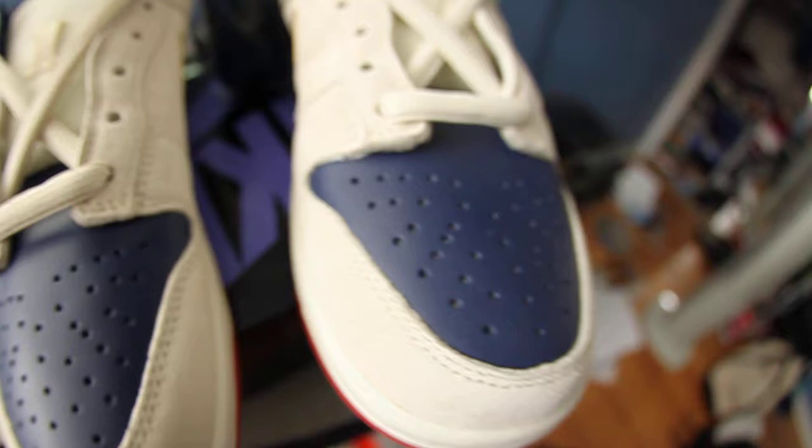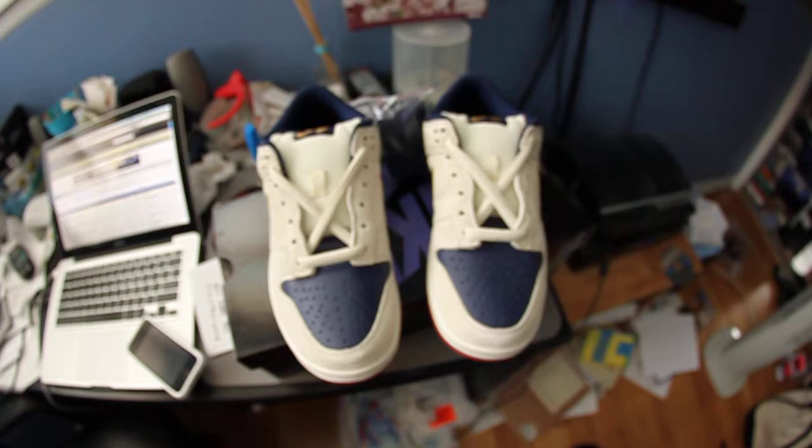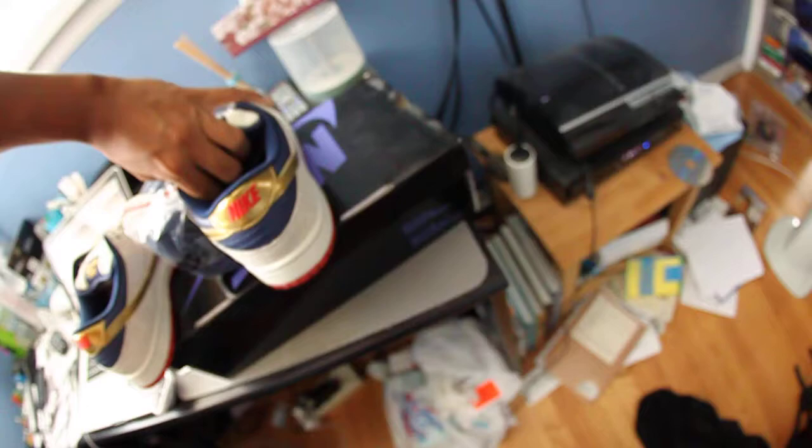Sweet, still buttery. Same thing on this one. Let's see — toe box area, you got factory laced in here for you. Then you want the heel area — got the heel area right here. Still DS, both sides. You got the inside tag.